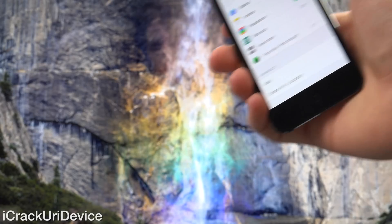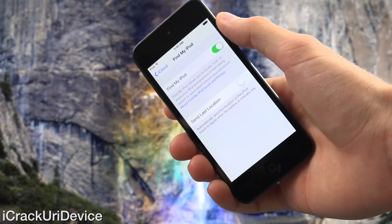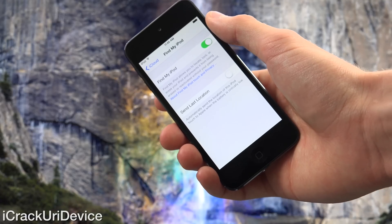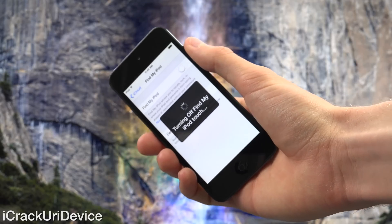Next, you're going to need to scroll down to iCloud. If you're not signed in, you need to sign into your iCloud account. Once you do, scroll down and turn off Find My Device inside of iCloud. So go to Settings, iCloud, and then turn off Find My iPhone, Find My iPad, or Find My iPod — depending on your device. I'm going to disable it by entering my passcode now. As you can see, Find My iPod is now disabled.